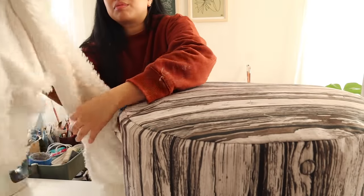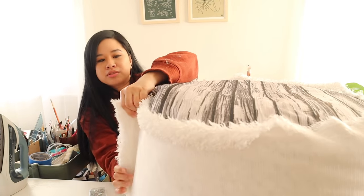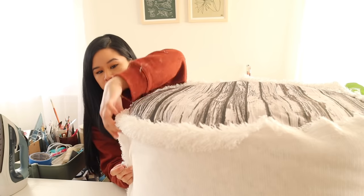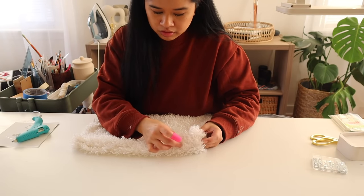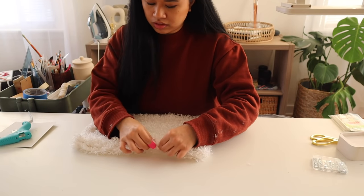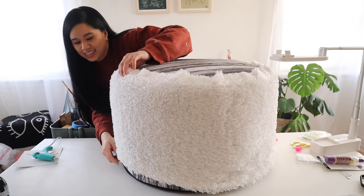I'm going to wrap this around the ottoman now and then we're going to see where we should pin it so that it fits really tightly. Right here where they meet I'm just going to pin it down the side so that it fits really snug. After I was all pinned up, I'm using fabric hot glue to bind them together — this is a quick alternative that only takes a few seconds to set. I'm using my little finger protectors as I'm pressing the two edges together. I'm very happy with how this is looking so far.